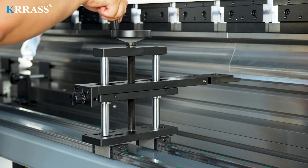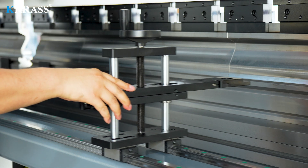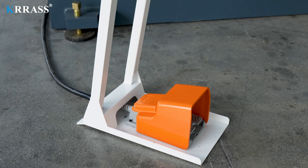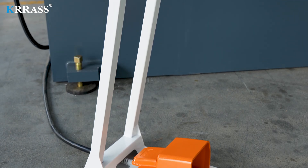The manually adjustable back gauge, with fine-tuning capabilities, accommodates various bending needs. The Korean Kakin foot switch provides longer service life and better safety protection.